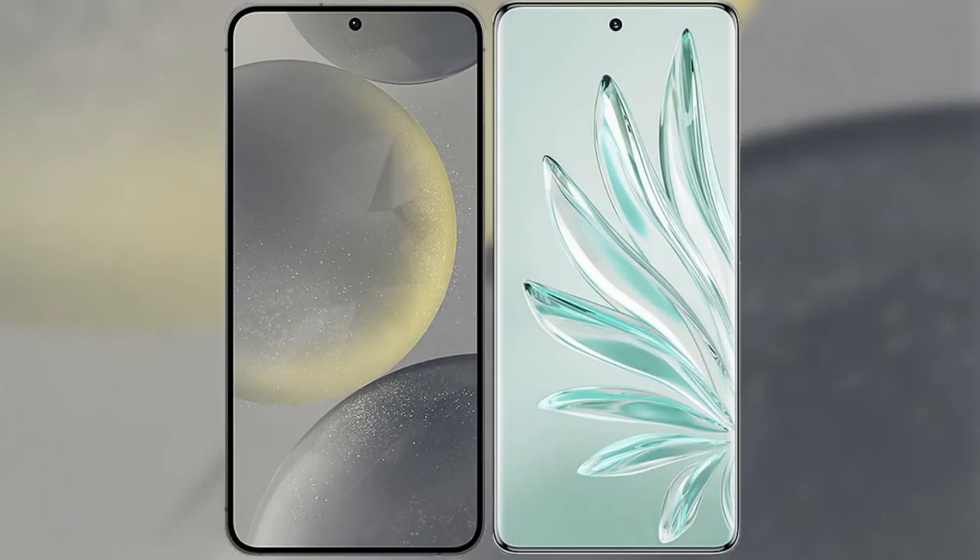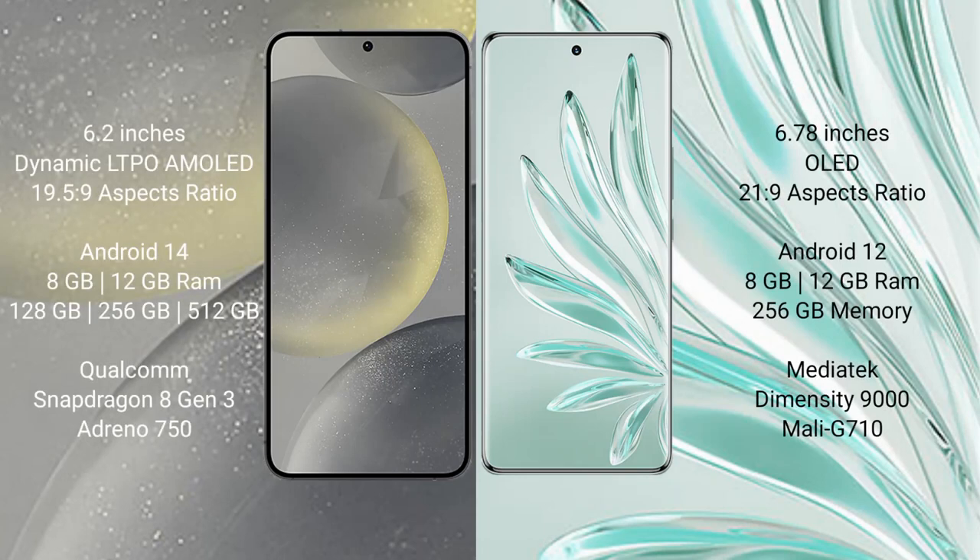I will compare the new Samsung Galaxy S24 with the Honor 70 Pro Plus. The Samsung Galaxy S24 comes with a 6.2-inch Dynamic LTPO AMOLED display with a resolution of 1080x2340. The Honor 70 Pro Plus comes with a 6.78-inch OLED display with a resolution of 1080x2400.